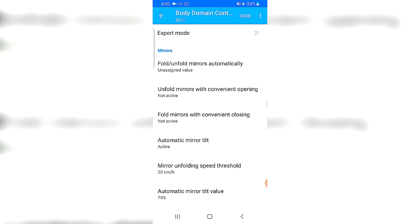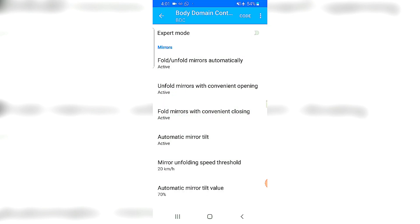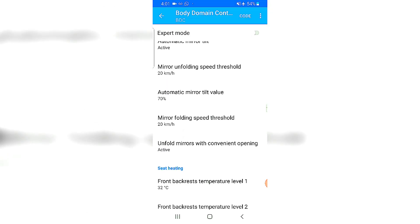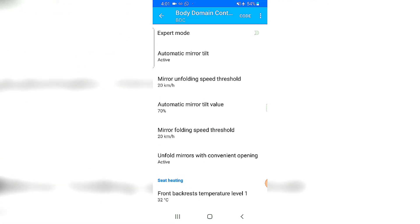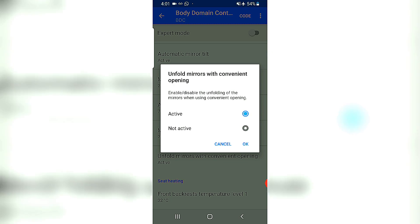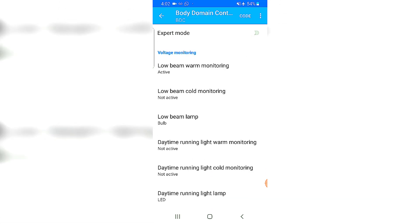We've reached the mirrors section — another hot favorite. At the moment when you hit the unlock button and the mirrors are folded in, they don't open on their own. Same thing when you lock the car — mirrors do not automatically fold in. I want to change that. So: fold/unfold mirrors automatically — Active. The mirrors will now fold automatically when the car is locked. Also unfold mirrors when convenient opening — Active as well.